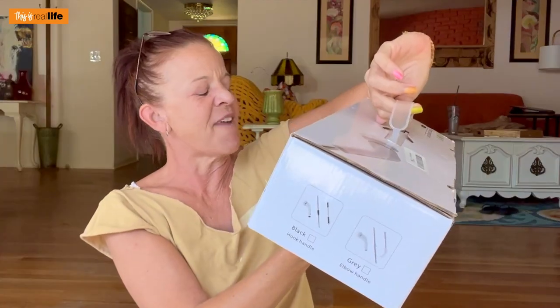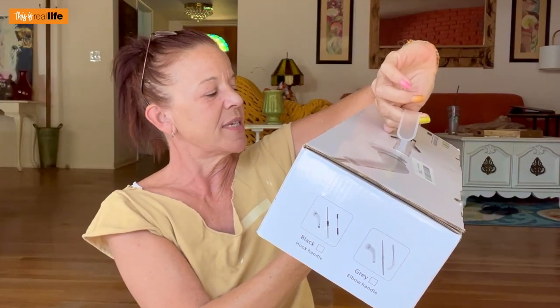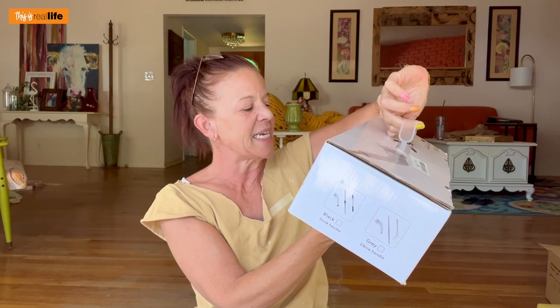Here it is. It does say fast charge in three hours, used consistently for 90 minutes. Hopefully there's some charge in this because otherwise I'm going to have to charge it for three hours, and I never like to do that.